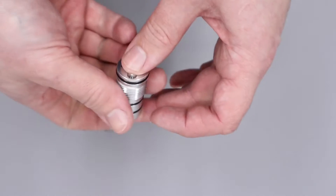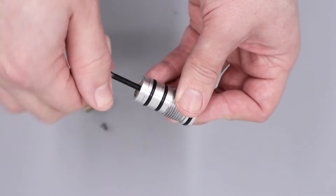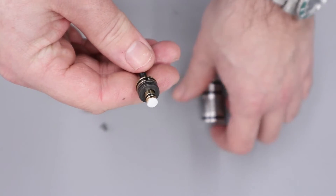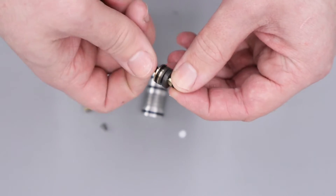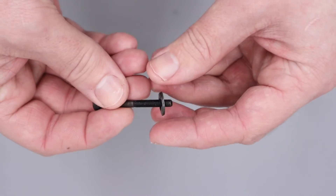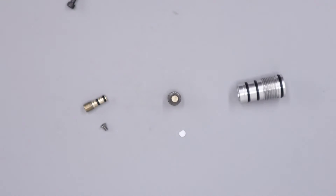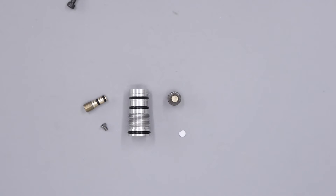Then putting our finger over the end of the regulator we can flip it over and use an M4 bolt to gently remove the regulator piston. There the piston is, along with the white sealing disc on the end, so we'll make sure that doesn't get lost and gently put the piston down. There are still a couple of Belleville washers in the body, so we're just going to use our bolt and remove those. Because of the grease involved, sometimes the Belleville washers do stick to the regulator body, so just make sure there are none left in the body as you take the regulator apart.